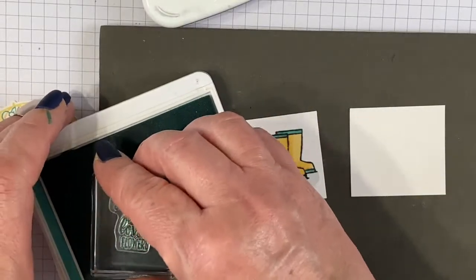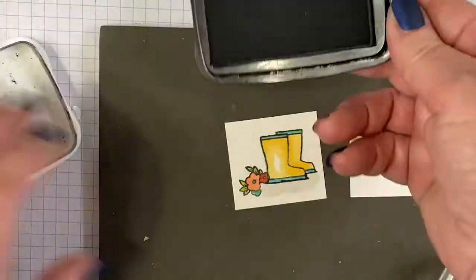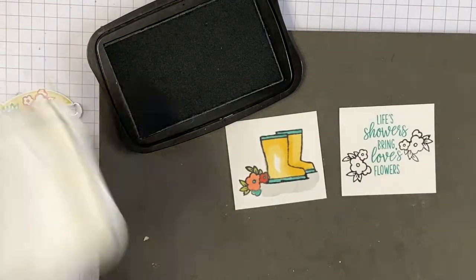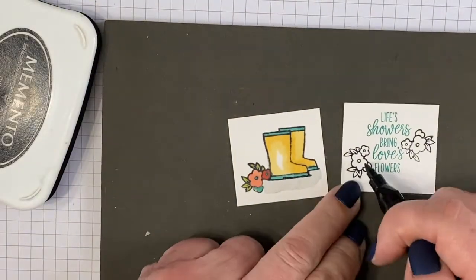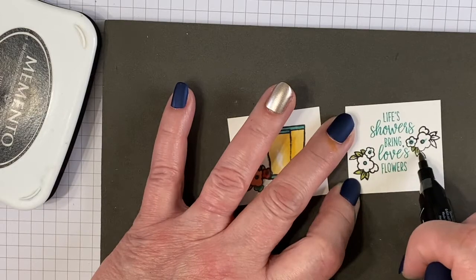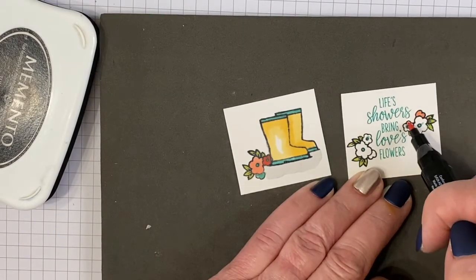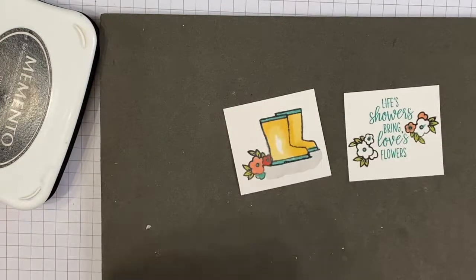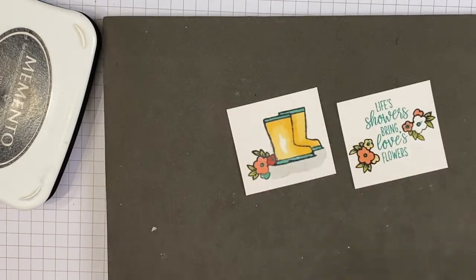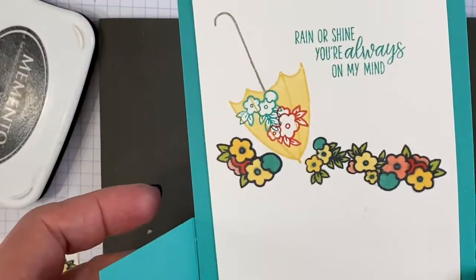Then we're going to stamp our sentiment with Bermuda Bay: 'Let showers bring love's flowers.' We'll stamp some more flowers using Tuxedo Black and color those again with the same colors — Bermuda Bay in the centers, Old Olive leaves, Calypso Coral, and Sew Saffron. Those will be our front panels. Now let's stamp the inside.